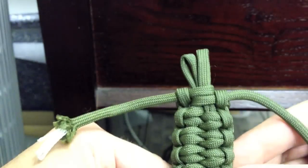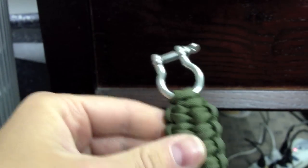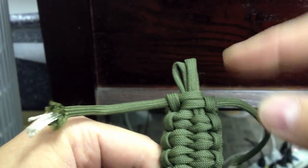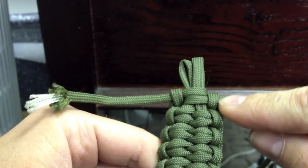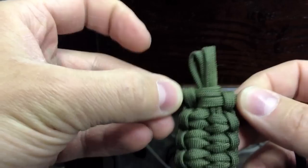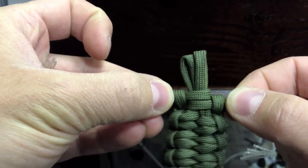At this point, this is what you're left with on the bottom — and here it is at the top. To finish this off, I would actually cut the right strand, melt it, and just push it into the little loop right here. Then cut the left strand, melt it, and push it in. So it would just look like this, without the two cords — which holds up really well. I've been wearing one that I made for a while.